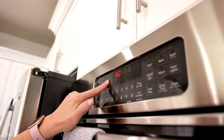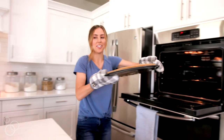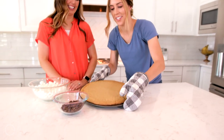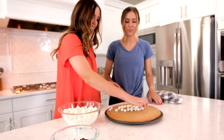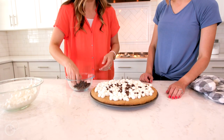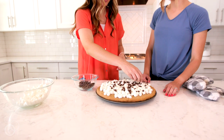After the dough has cooked for 10 to 15 minutes and the middle is set, I take it out of the oven and spread on four cups of mini marshmallows and one cup of milk chocolate chips. Be sure not to get the marshmallows too close to the edge because they will expand as it cooks.